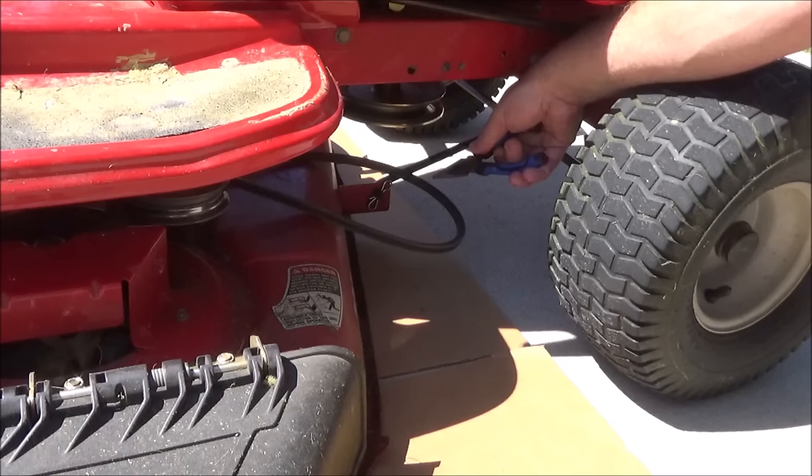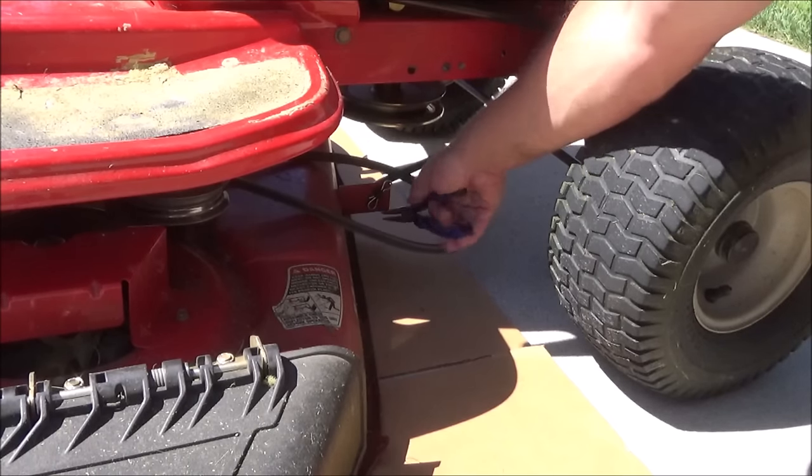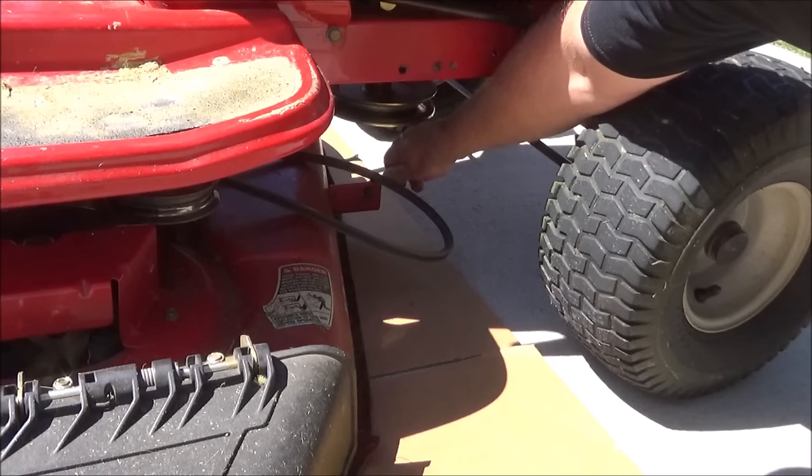Then go to the front of the mower and take out this bow tie pin that holds in the deck lift rod. Then slide the lift rod out.